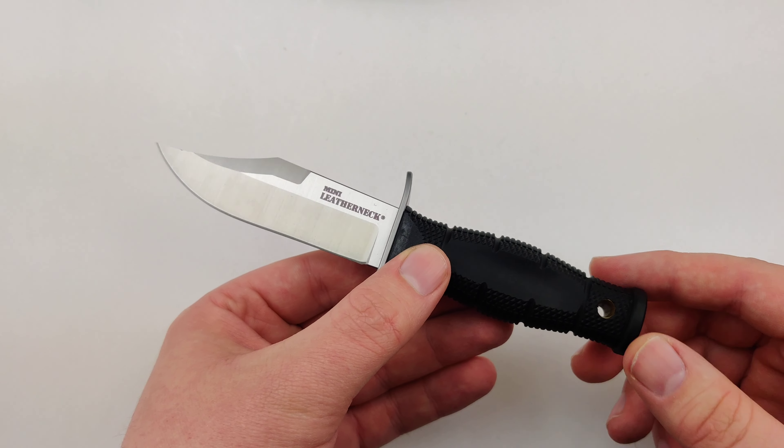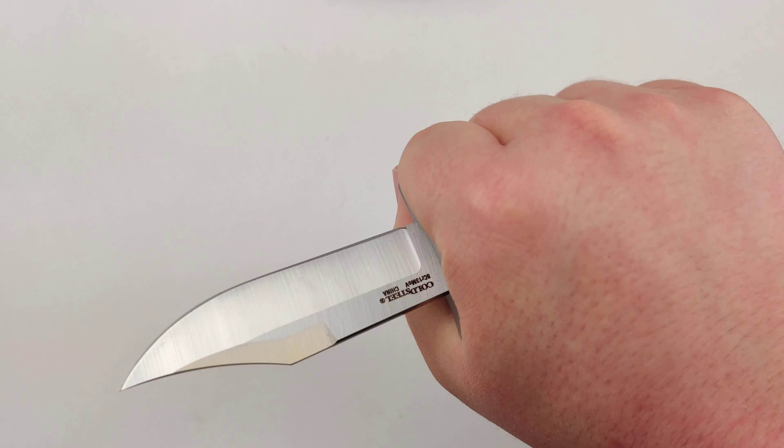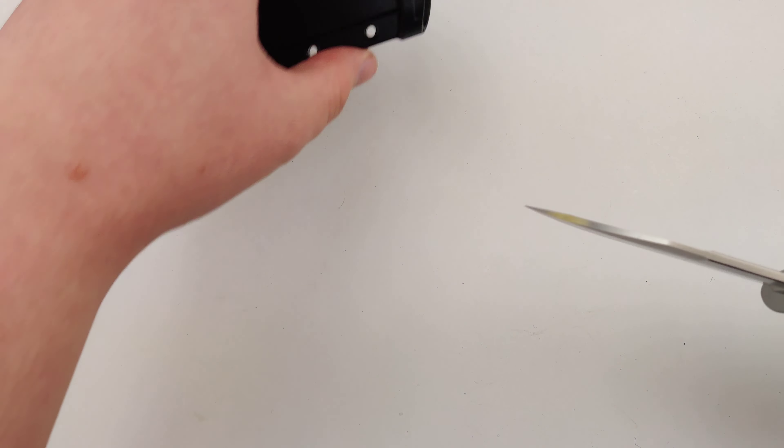It's about 6.75 inches overall, with a nice Kray-Ex handle for a textured grip, and it weighs in at a nice 3.3 ounces. So it's pretty much the perfect size for a boot knife.